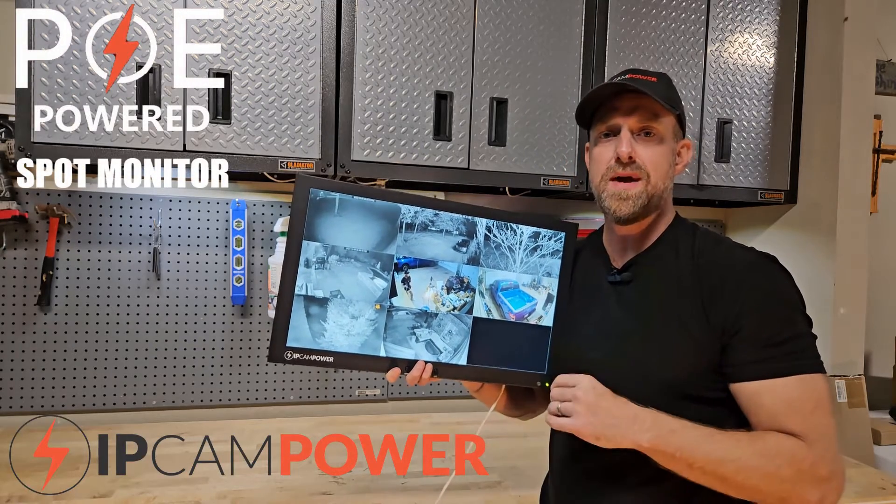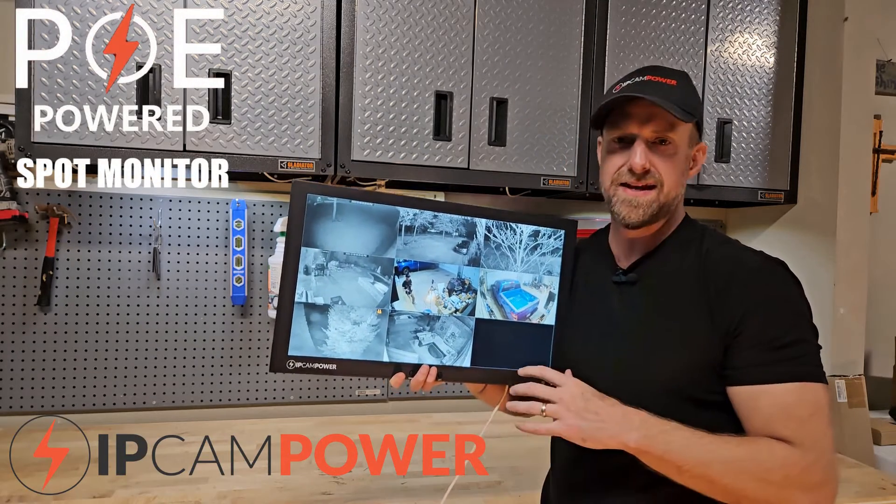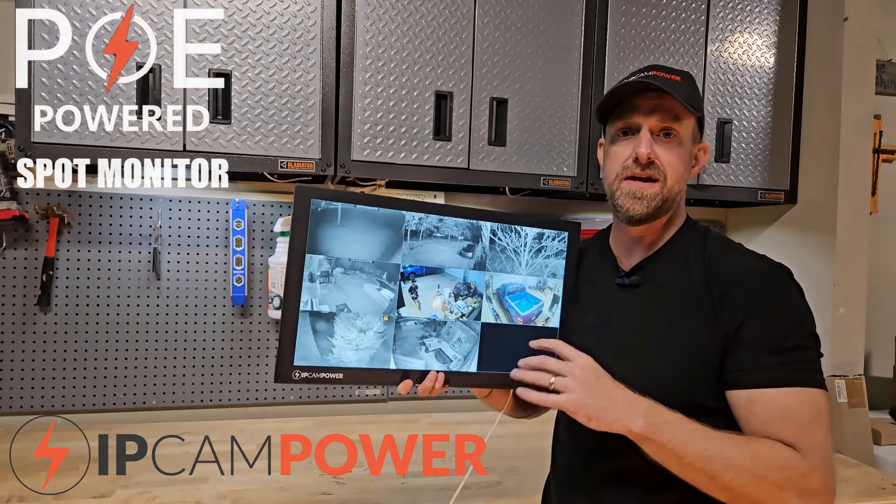This is the IPCam Power PoE-Powered Spot Monitor, and it's one of the most unique and useful monitors in the industry.